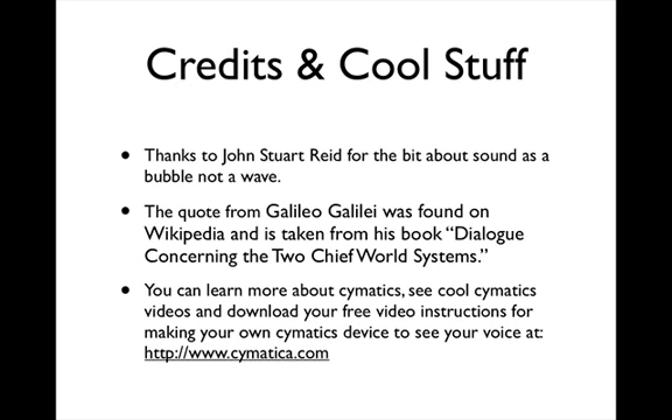And now for our credits and cool stuff. Thank you to John Stuart Reid for the bit about sound as a bubble not a wave. The quote from Galileo Galilei was found on Wikipedia and is taken from his book Dialogue Concerning the Two Chief World Systems. You can learn more about cymatics, see cool cymatics videos, and download your free video instructions for making your own cymatics device to see your voice at www.cymatica.com — that's c-y-m-a-t-i-c-a.com.